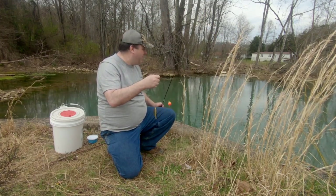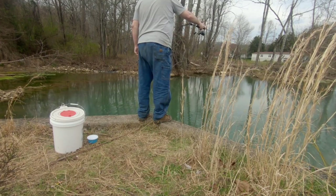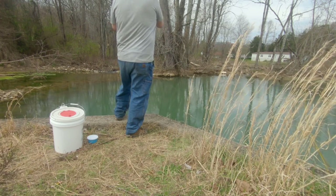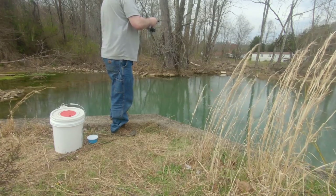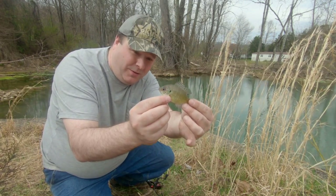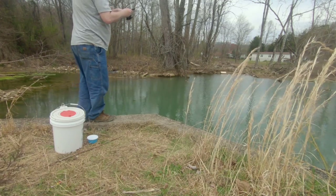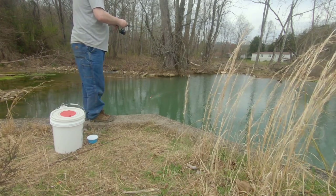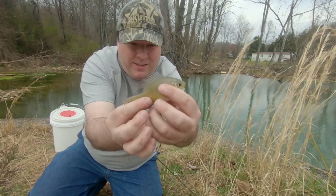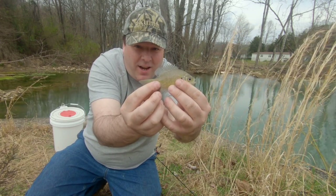That one's a little bit too small. I have goldfish in my tote so I'm not going to mix goldfish and bluegill. Little bitty guys, really too small to use as bait. These guys are so small — tiny, tiny bluegill.